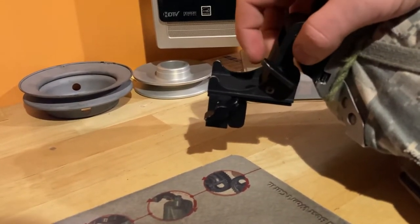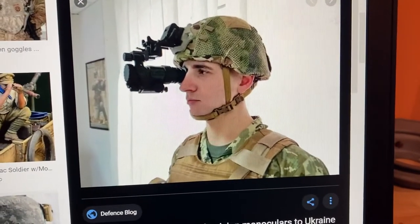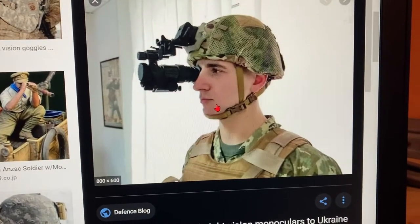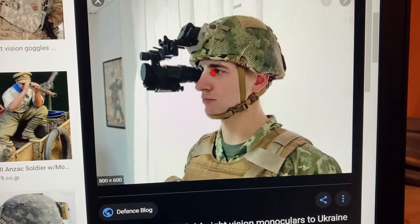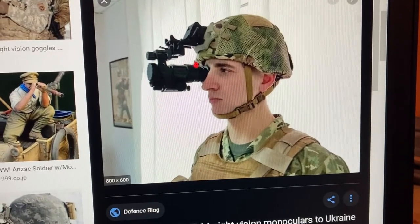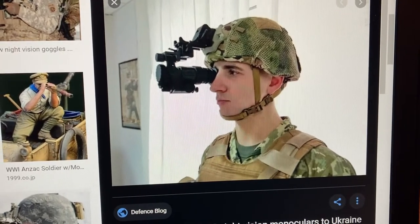I'll show you why. I have another tab open with a soldier wearing the night vision properly. The chin strap should go over the front of the chin, and overall the helmet could sit just a little bit lower to be effective. You want the top of the PVS-14 a little bit closer to the brim of the helmet, and when the soldier is looking forward the PVS-14 should be in a straight line going out. I'll show you an example of the wrong way of doing it.